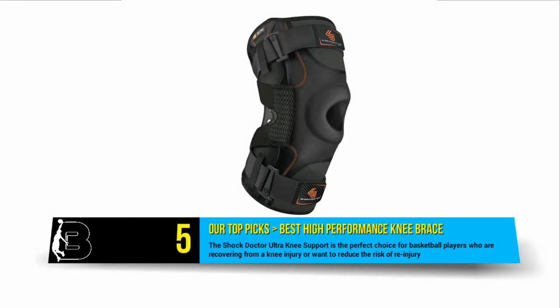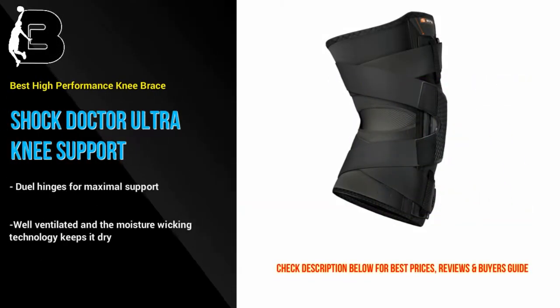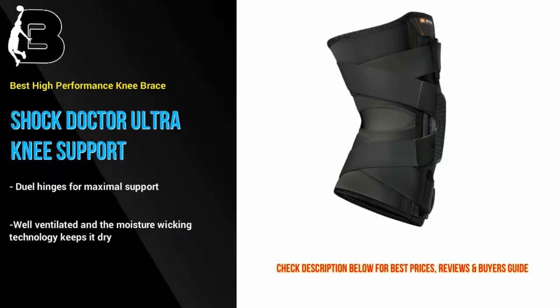This premium knee brace offers dual hinges for maximum support. The anchors prevent hyperextension, the straps provide excellent lock down. Overall, this Shock Doctor brace is one of the most comfortable heavy duty knee braces you will find. It is very well ventilated and the moisture wicking technology keeps it dry while playing.